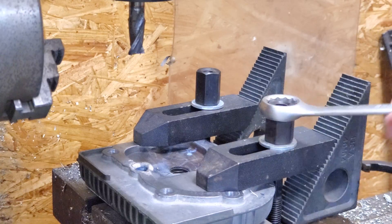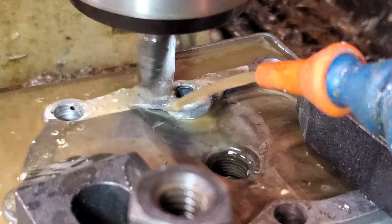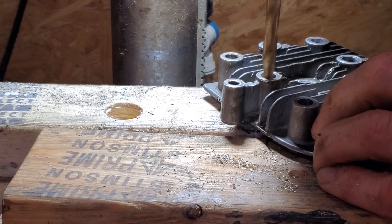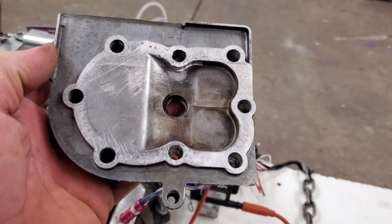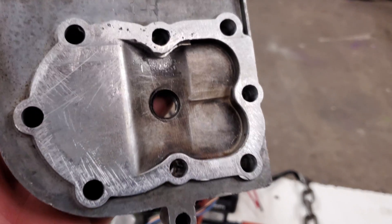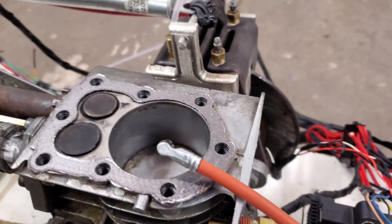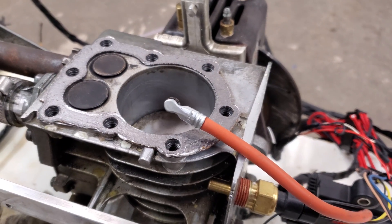After TIG welding, I threw it on the machine and machined it flat. Here's how it looks after — it's a little shoddy, but I didn't put much time into it because I'm not really planning on using this head long-term. I'm just trying to get this thing started so I can adjust the EFI system and at least kind of get it running.